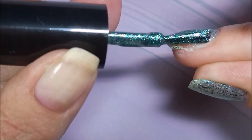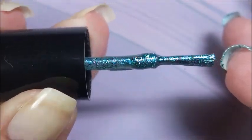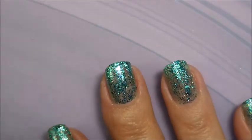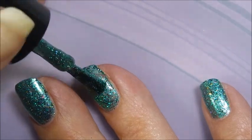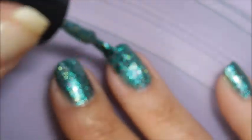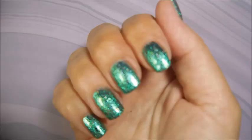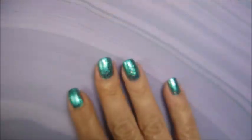This stuff is just beautiful. I'm going to cap my tips. The second coat is just insane — the camera can't even handle it. It's just too blingy. Look how gorgeous. I'm loving it.